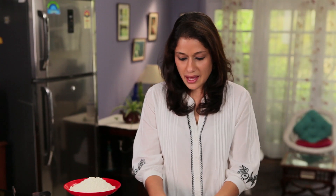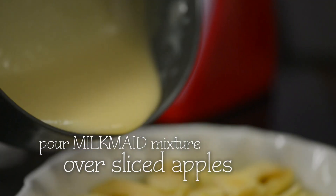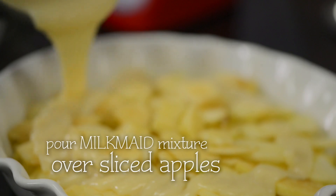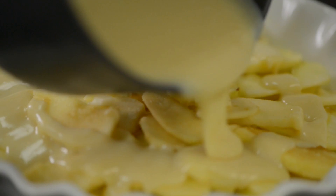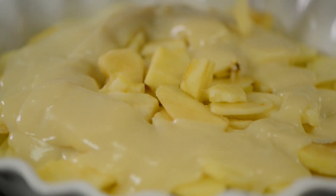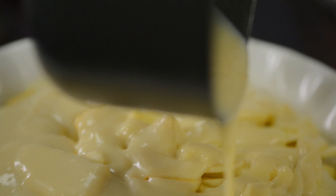The reason why we have kept the apples this size is because we want to retain the texture. Now I am going to pour this beautiful creamy mixture right on top of the apples. We have to make sure that the apples are covered generously with every bit of this lovely mixture.